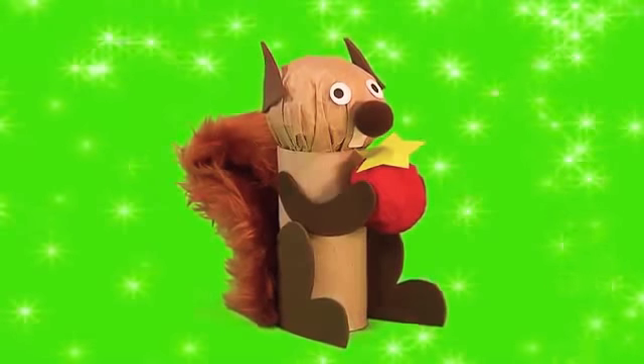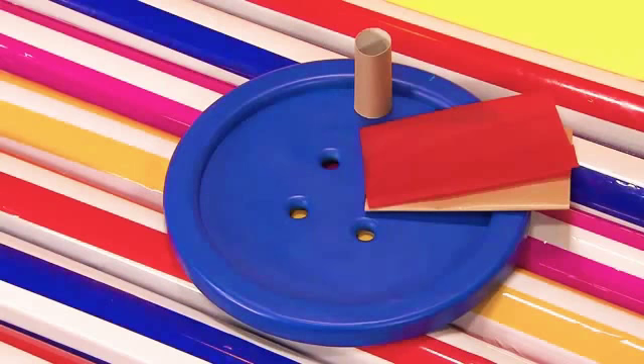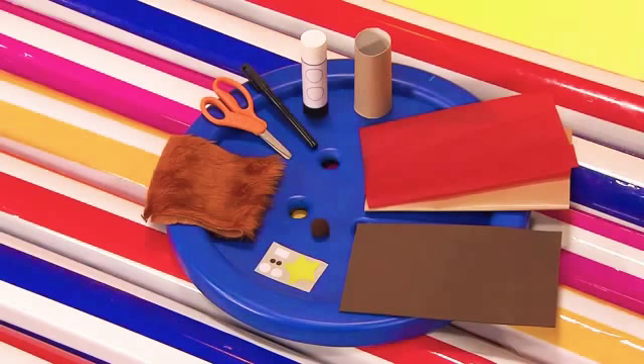Try making your own little woodland creature, like this cute squirrel with a fluffy tail. You will need a cardboard tube and paper, fun foam and a glue stick, a pen and some scissors, stickers and a small pom-pom, and a strip of fun fur.